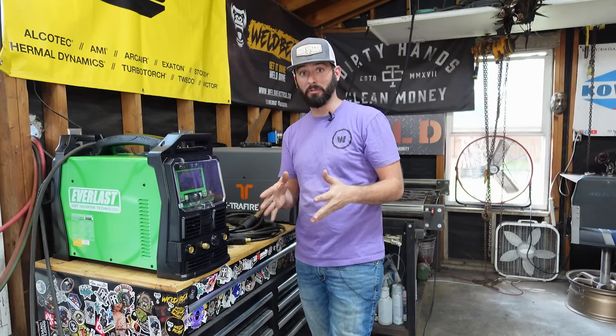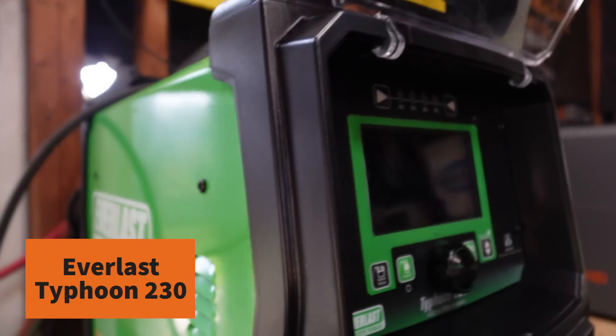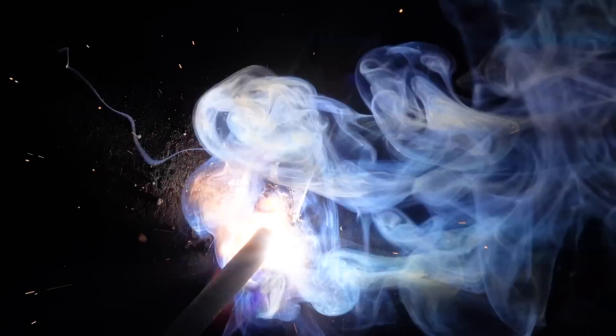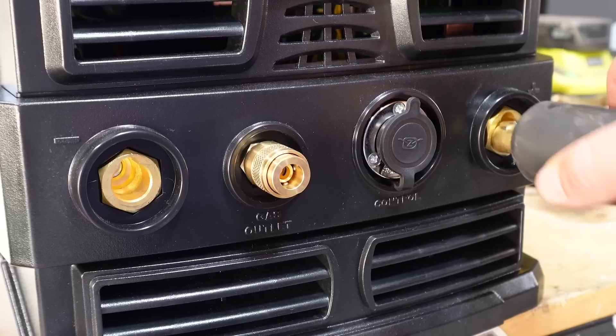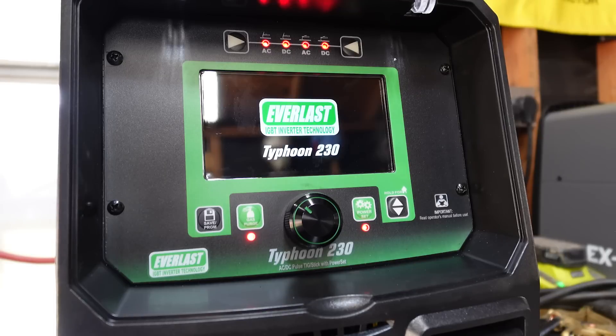If you start messing up your bevel edges before you're even ready to cap, you're not ready to cap — you've got bigger issues. Now we want to make sure our machine settings are right. This Typhoon 230 is a stick welding machine and stick welding is not even its main feature. Its main features have a lot to do with TIG, but today we're going to focus on stick and setting this thing up to make those welds good to go. We're capping with a 7018, putting a nice z-pattern on there and just weaving it a bit — and this machine is pretty fancy.